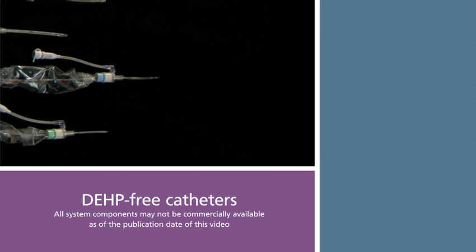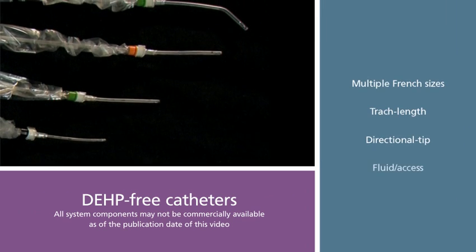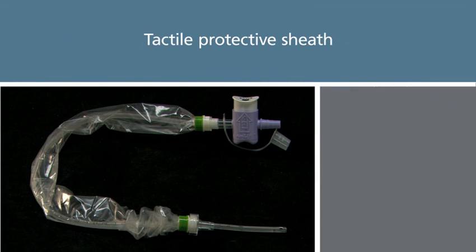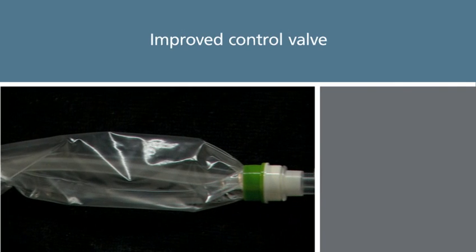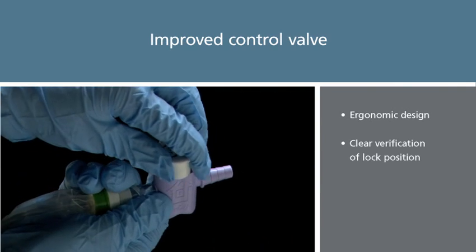The AIRLIFE closed suction system includes multiple sizes and styles of DEHP-free catheters. Tactile protective sheets provide superior feel and ease of insertion, while a redesigned ergonomic control valve helps make it easier for clinicians to perform the procedure.